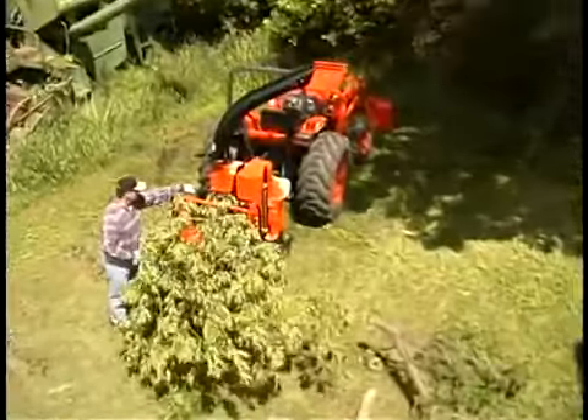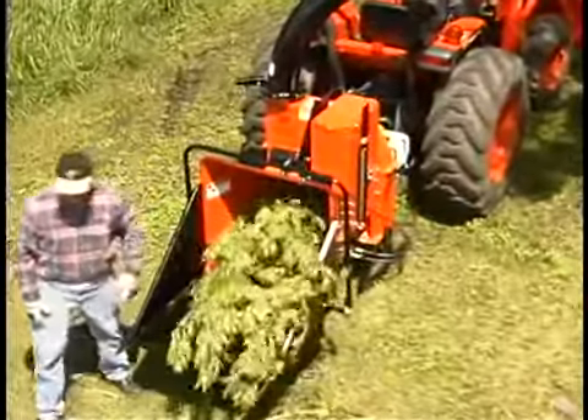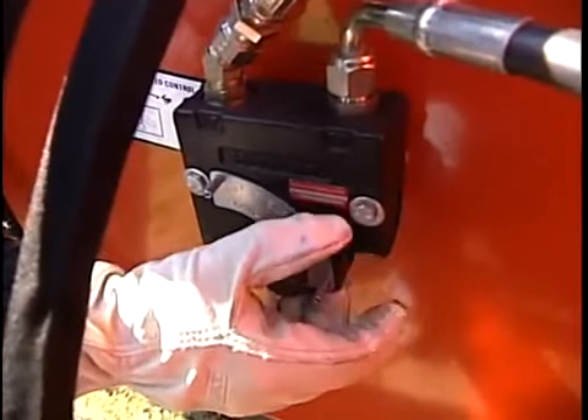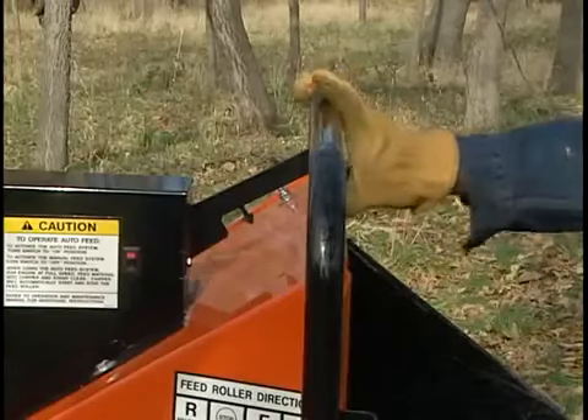Bearcat's hydraulic feed feature allows the operator to manually regulate the speed of the branches being fed into the machine. This means you may not have to do as much pruning. The feed rate can also be varied with basically infinite settings, and you can instantly reverse the feed roller if needed.